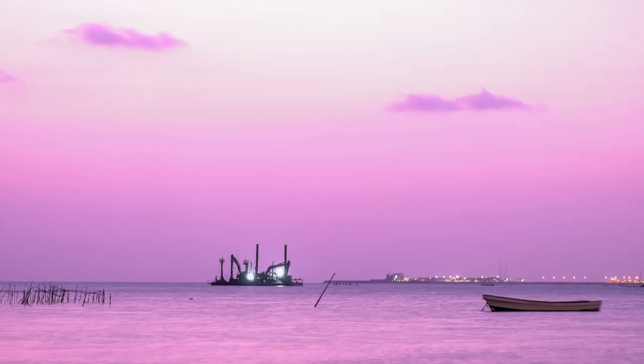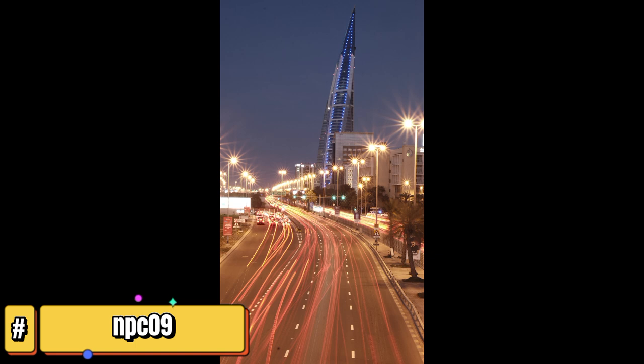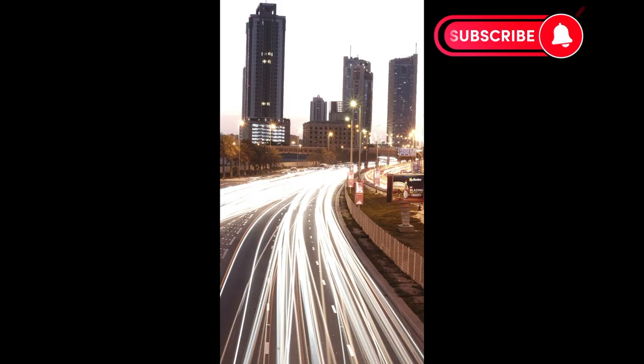Please don't forget to share your pictures using the hashtag NPC09. Enjoy your photoshoot. Goodbye.